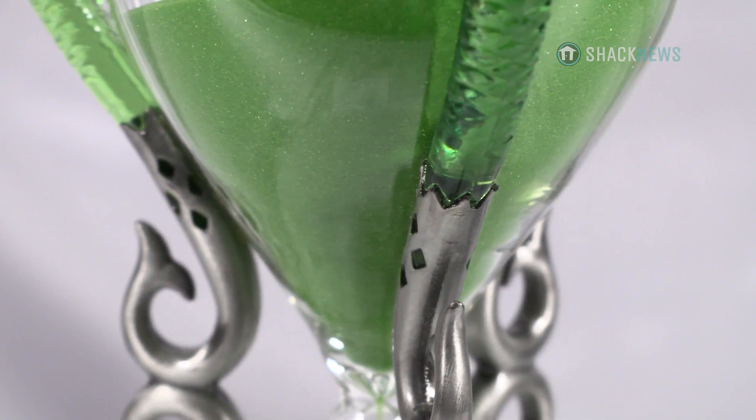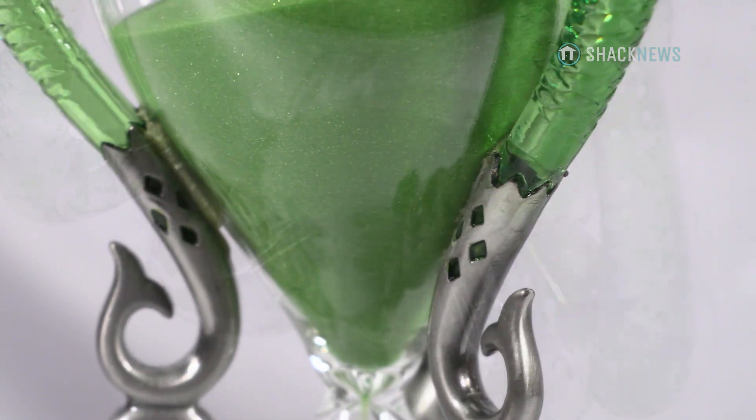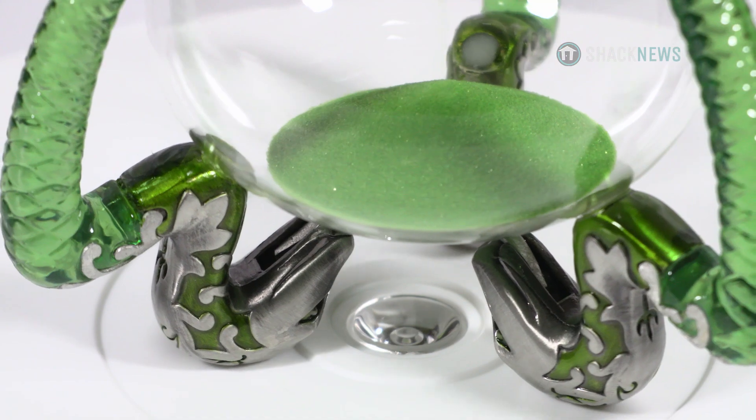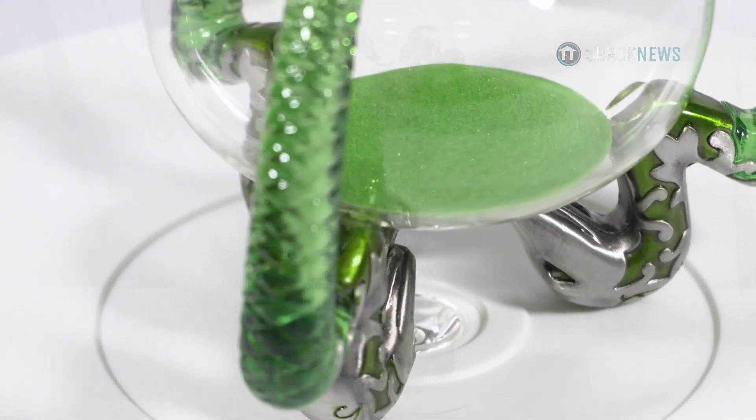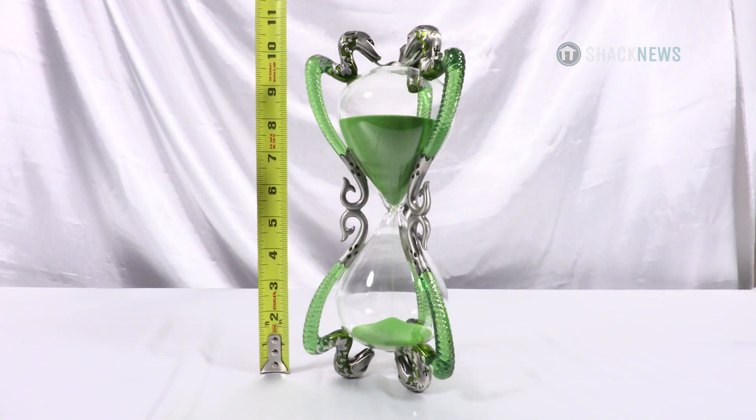Now it is very fragile, so luckily it's packed well to prevent damage. The only issue is I have two cats, and putting this somewhere where they won't have a chance to knock it over will be challenging, but I'm sure I'll figure it out.